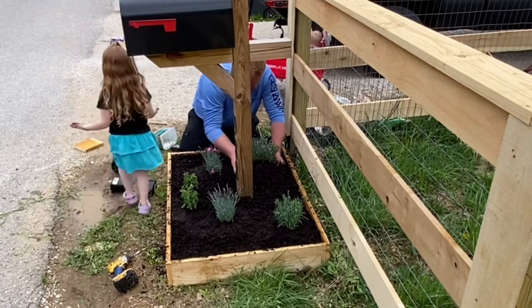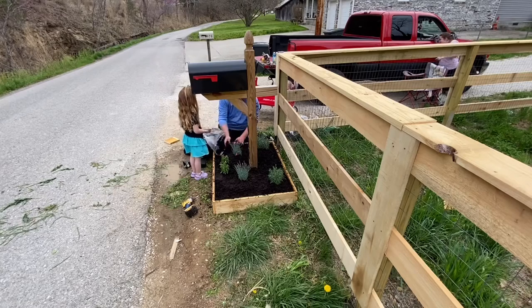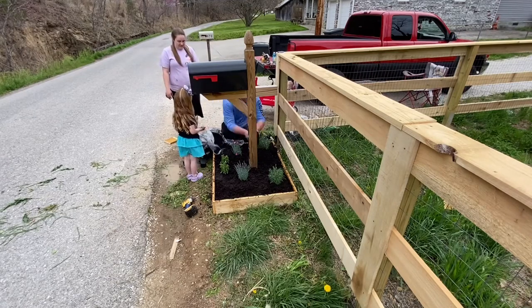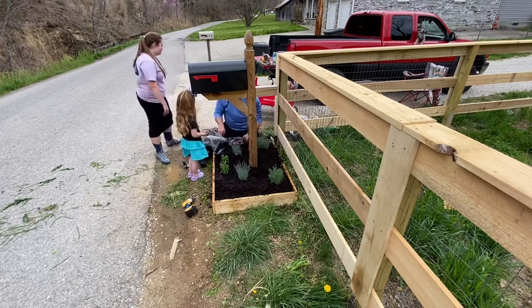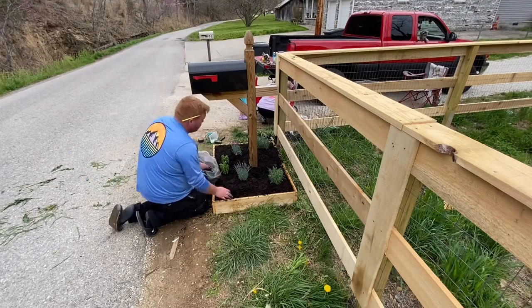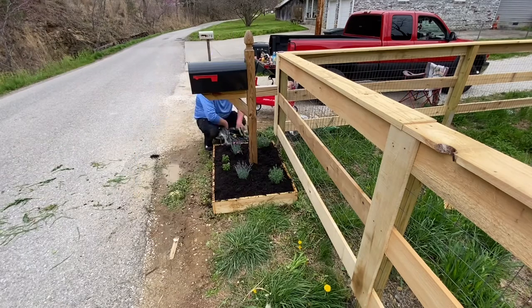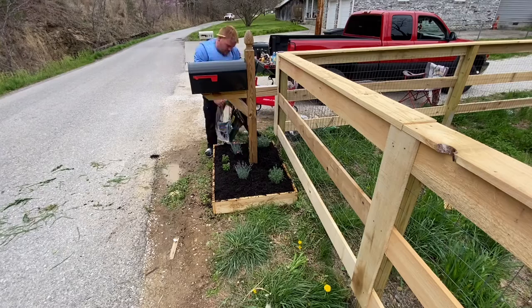Guys, this project turned out really nice. Once we got the mulch in — you can see that last shot — it looked really good. I was very impressed, and I'm glad the wife had this idea. It added a really nice curb appeal to the house. It was a simple, fun family project. Took us about an hour to get it completely finished all together. It was just something nice we did one evening at the house. My youngest was back there in the little red wagon yelling at us the whole time. I actually ended up getting that mulch half off too — it was a busted bag — so we pinched pennies and did it as cheap as we could, but also made it look good.